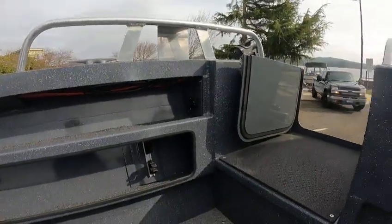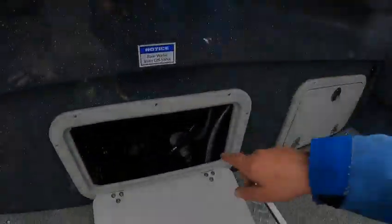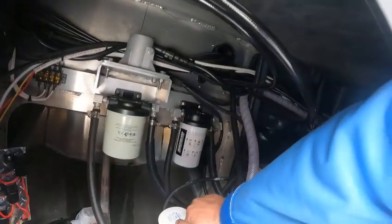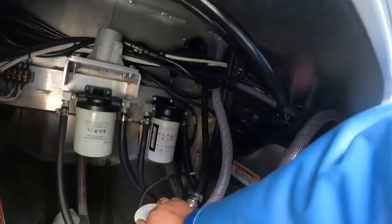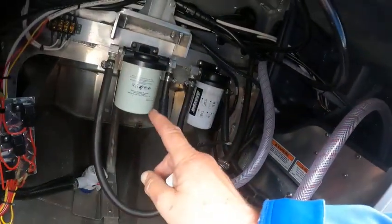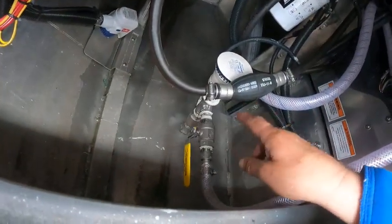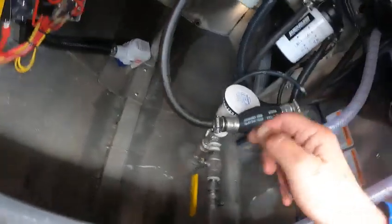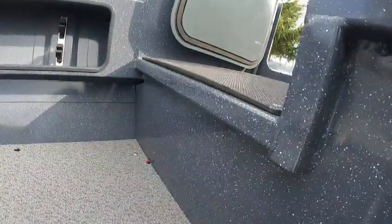That's for your live well over there. You got your primer bulbs here. If it was me I'd switch those off — not on the kicker so much, but I'd switch that to the 10-micron Yamaha and change them once a year. Auto bilge pump, seacog valves for your live well and washdown right here, your on/off switch right here. Batteries are under there.